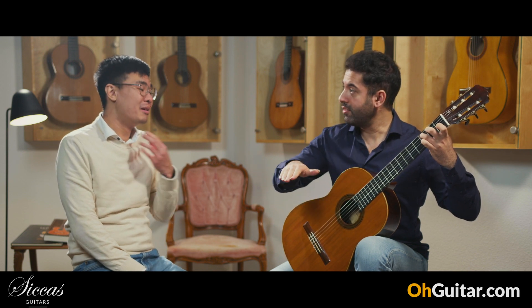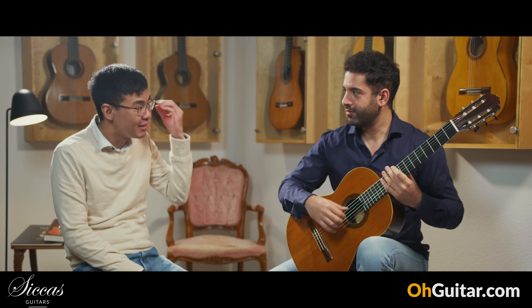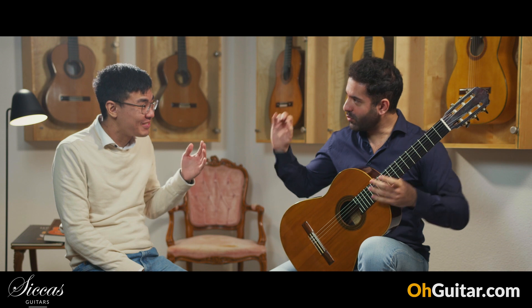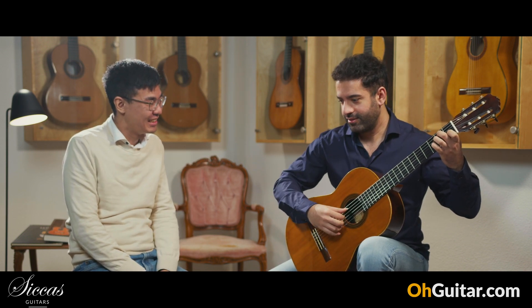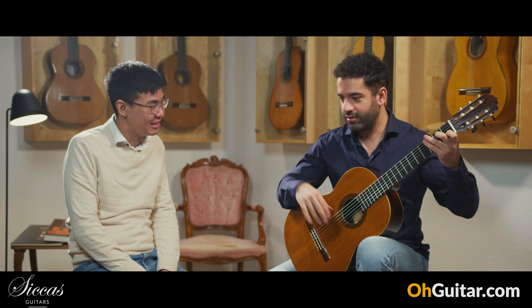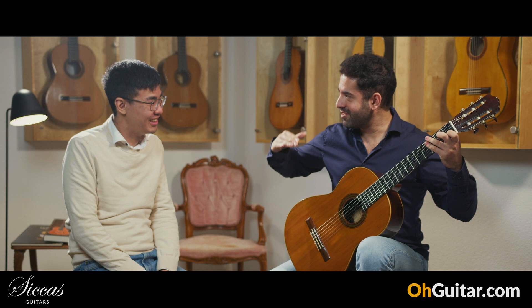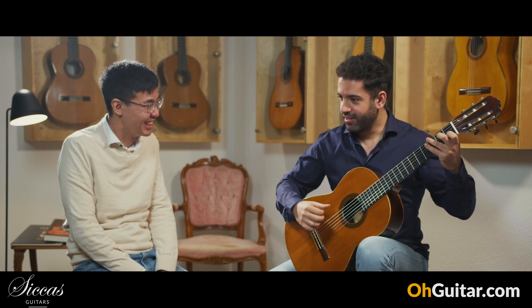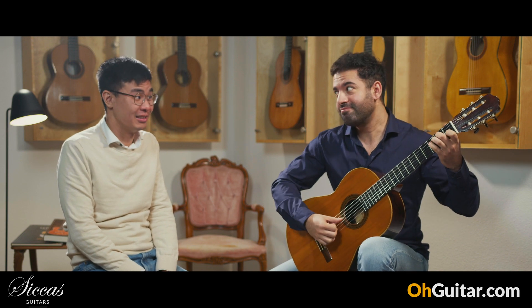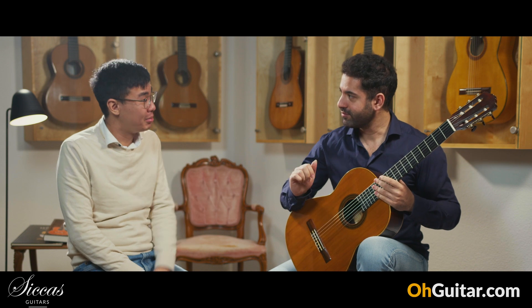It's a balance. The sound is just very pleasant to the ear — that's the word, very pleasant to the ear. So I could finally practice 5 hours. Did you practice 5 hours a day? Usually not, but with this guitar, maybe — at least I will try. This is the guitar that you don't want to stop playing.